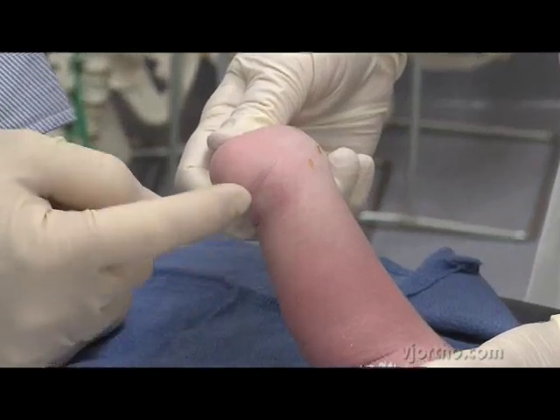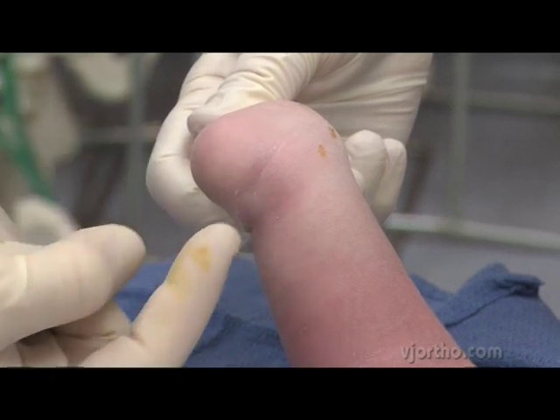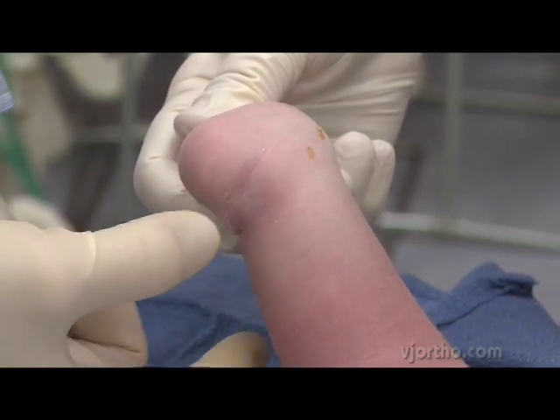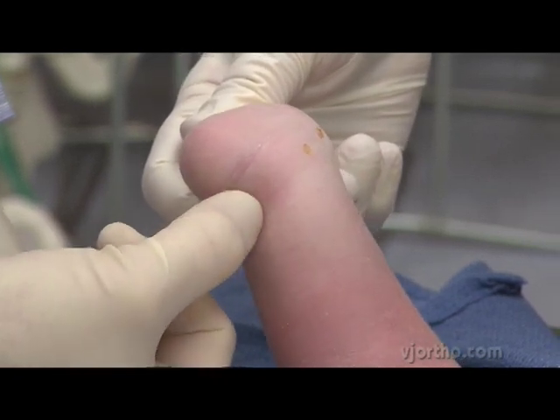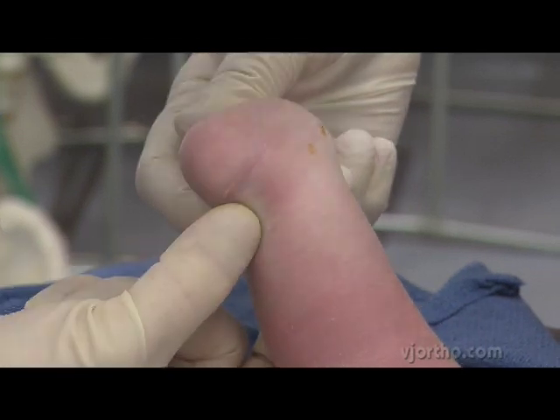This is the typical error that people try to do — performing the tenotomy right where they see the crease. That's actually too distal; it's right on the calcaneus rather than on the heel cord. So it's important to see the crease and then go a centimeter proximal to that — that's where the tenotomy is going to be done.